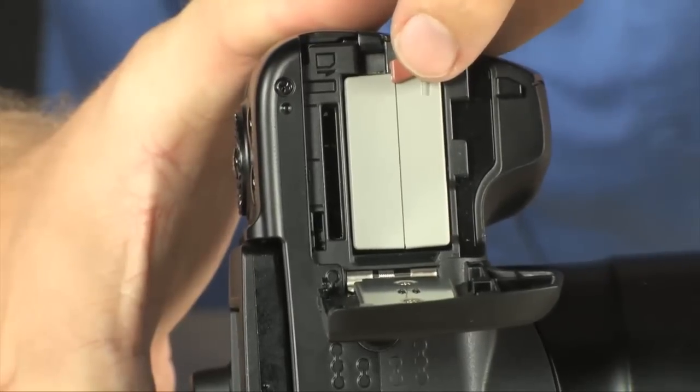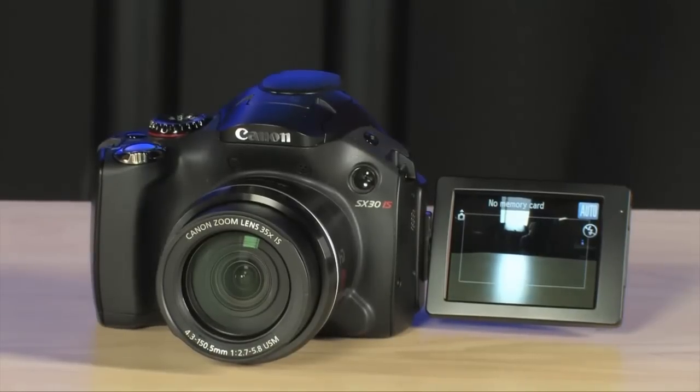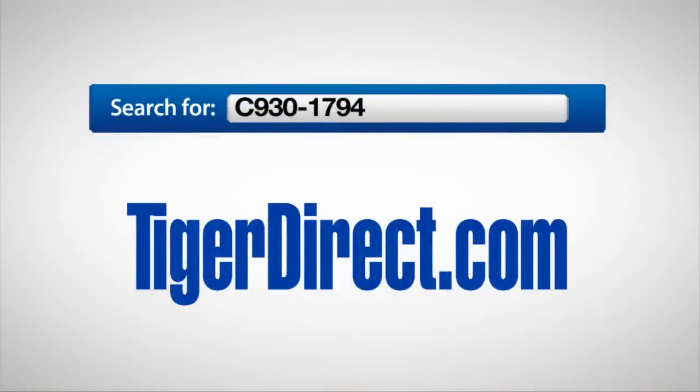On the bottom is where you're going to find your SD card slot and rechargeable battery — a nice big rechargeable battery so you won't be worrying about battery charge when you're out on the road. This is a seriously cool camera. It's more expensive than most point-and-shoot cameras out there, but it's definitely less expensive than DSLRs, and it gives you a lot of the same functionality. You just can't swap out the lenses. Pretty much the ultimate point-and-shoot you can find right now — it's the Canon PowerShot SX30. For more information, go to TigerDirect.com and search for C930-1794.